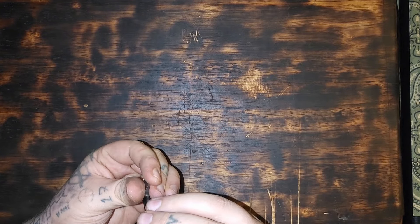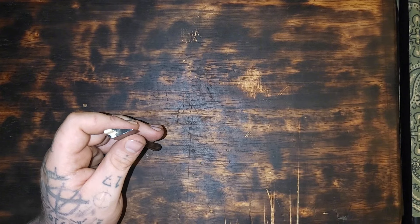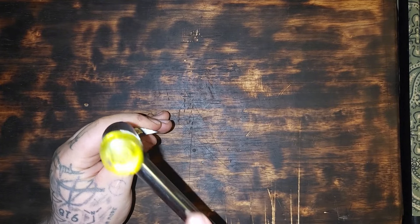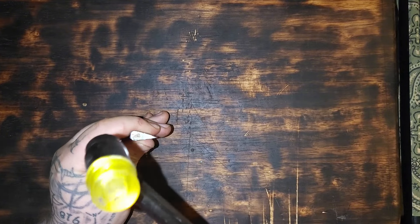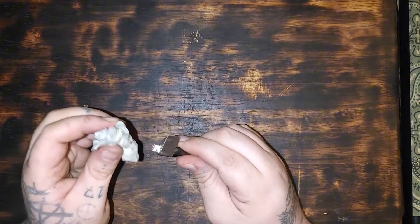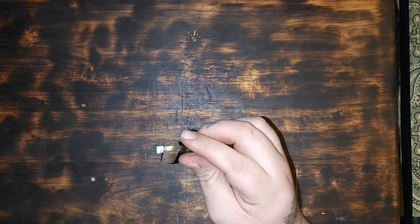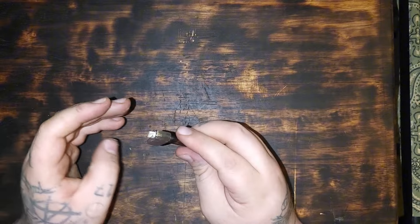We'll be using some Gorilla Wood Glue. Make sure this handle is on straight how I want it, and we're going to tap this in with my little rubber mallet. Excess glue wiped off and then we'll let this dry, then we'll cut off that excess — everything that's sticking proud of the axe head. We'll see how this all looks in the end. I'll get back to y'all when this dries.